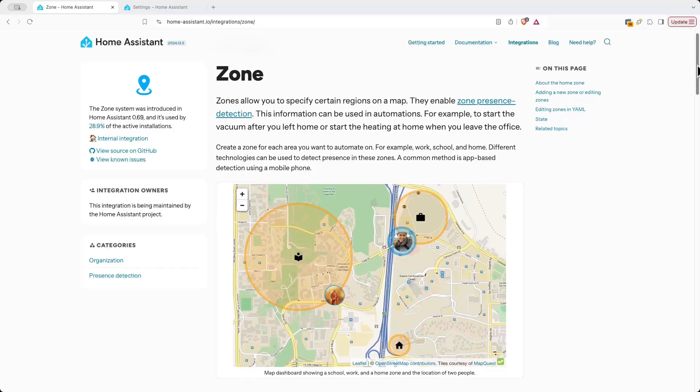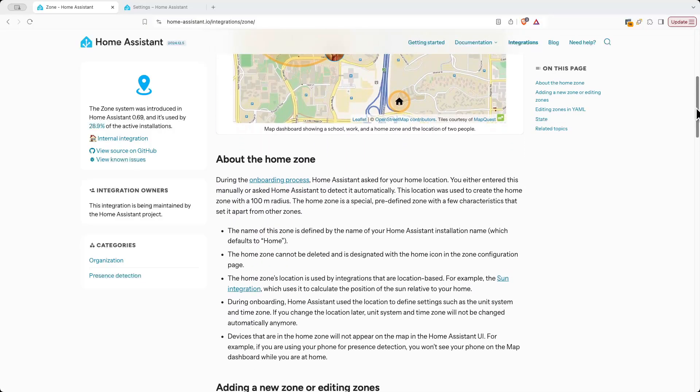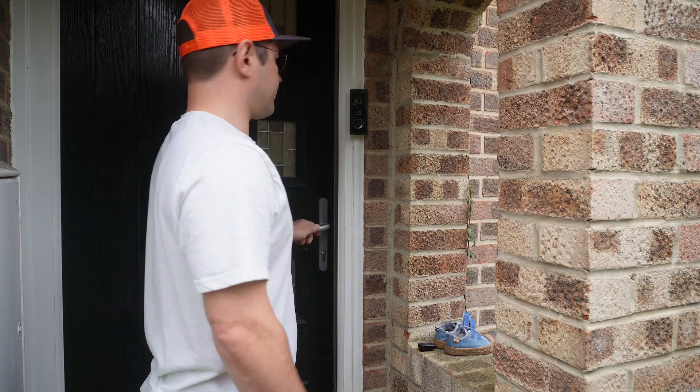Zones are basically just geofences that you can set up in Home Assistant, and they're baked in by default, so there's no need to go installing anything extra in order to start using them. A zone is considered active for a user when their device running the Home Assistant companion app is in that geofence. There's some potential for them to be a little bit flaky because some devices try to optimize their battery usage by limiting location updates, but we'll get into that in a little more detail later in the video.